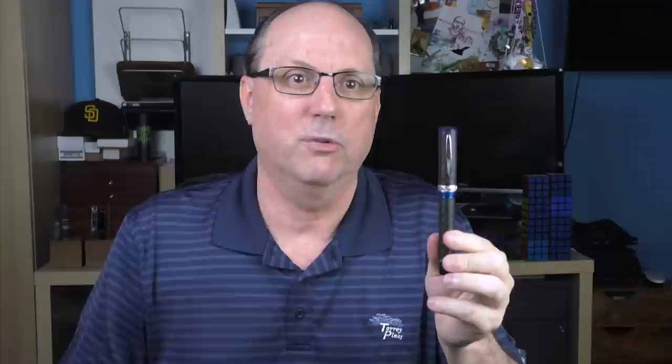In regard to price, on the Goulet Pens site, the Carbon Florentia originally retailed for around $220, which I felt was a decent price and a fair value — which is why I purchased the pen. But Goulet has recently reduced the price to $189, and I feel that that's a very good price for what you receive. There are a lot of things I like about this model: I love the carbon fiber, the blue accents are really sharp, and I really like the handmade look of the clip and the cap band. And as you'll see in the writing sample, it performs nicely as well. I like that it looks unique — it's unlike anything else I have in my collection. I'll put a link in the notes below, and I would highly recommend checking it out while they are still available.